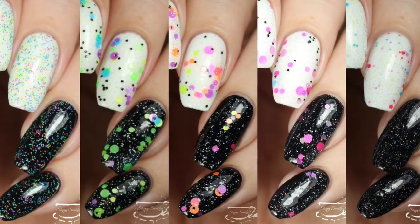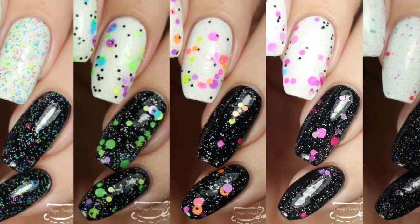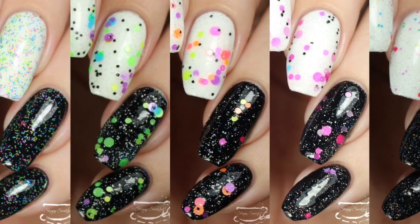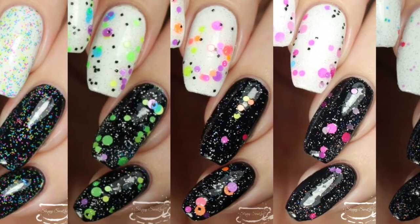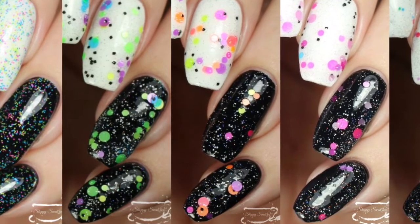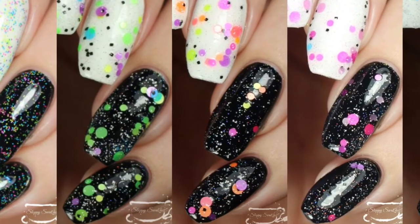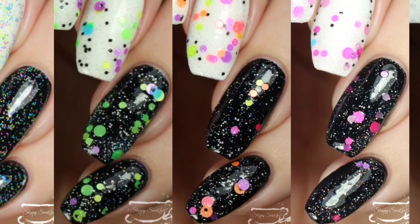That does wrap up my swatch and review of the Tiki Party Frenzy collection, available right now from Colora's DeCarol. I will have a swatch and review of the Romantics collection coming very soon — I'm so excited to share those gorgeous nudes with y'all. If you'd like to see more photos of this collection, I have those available on my blog at sloppyswatches.com or you can follow me on Instagram at Sloppy Swatches. Thanks so much for watching — see you next time.